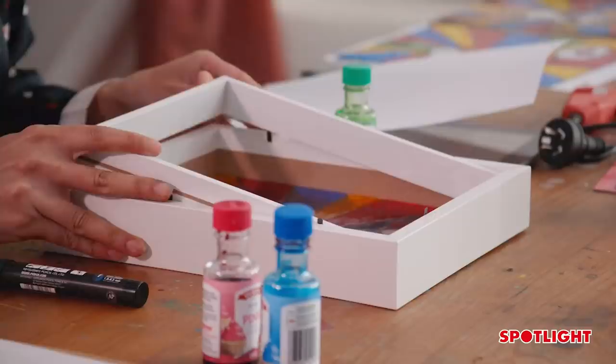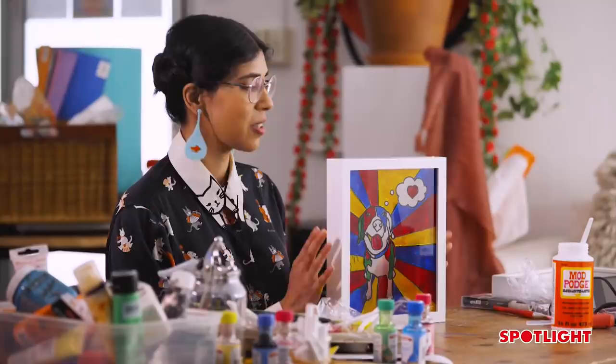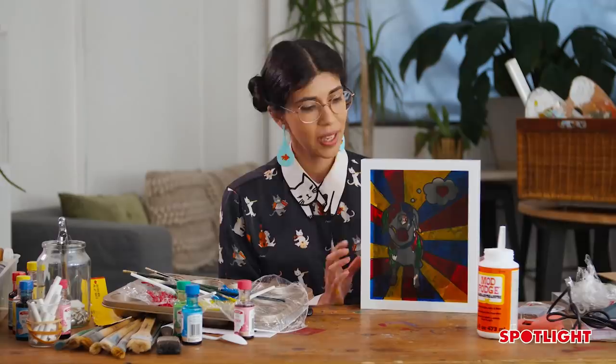Now we're going to frame it up. We can stop right here — if I pick it up, we've got a lovely window box. Pop that on a windowsill and it'll look absolutely lovely.